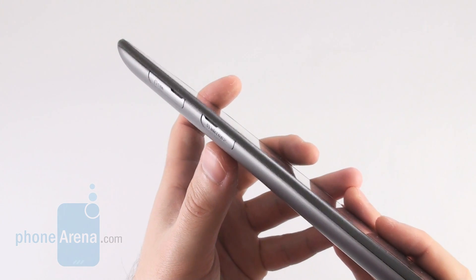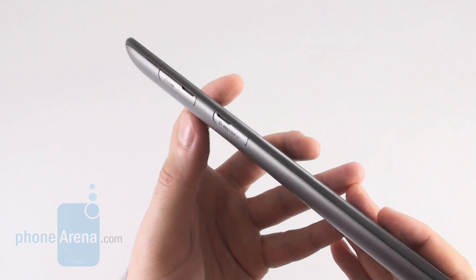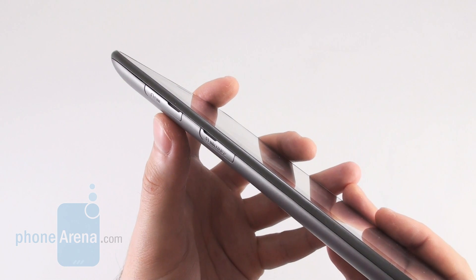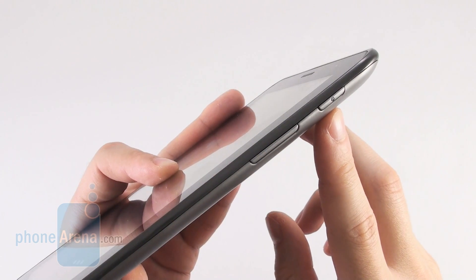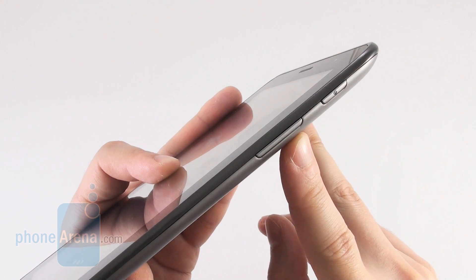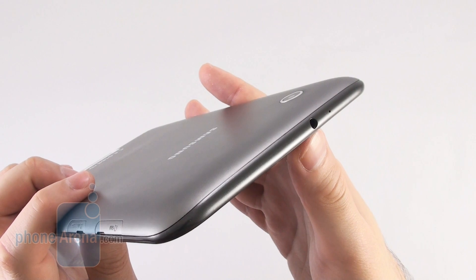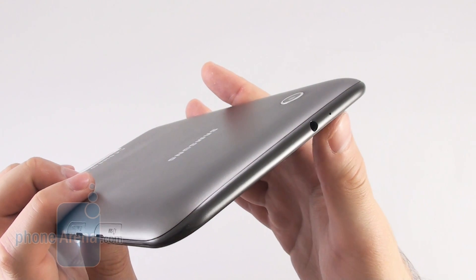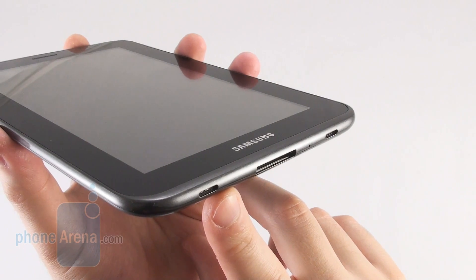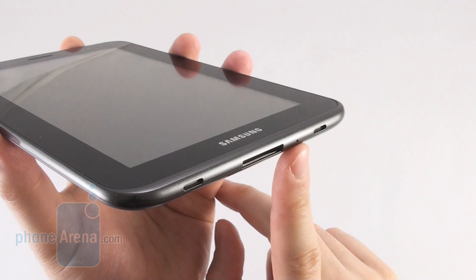On the left side of the device we see a slot for microSD cards up to 32GB in size and a SIM card slot which of course is only available in the Wi-Fi Plus 3G model. On the right side we have a lock key and volume rocker and both of them are relatively easy to locate with your thumb. On the top side reside a 3.5mm headphone jack and a secondary microphone for noise cancellation. On the bottom side we see a pair of speakers, the Samsung proprietary connector and the main microphone.